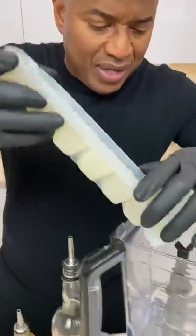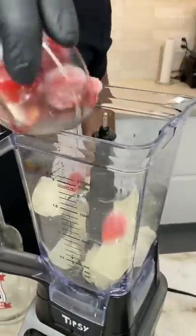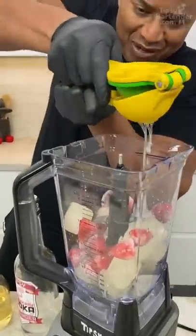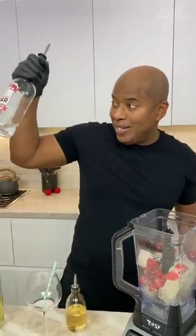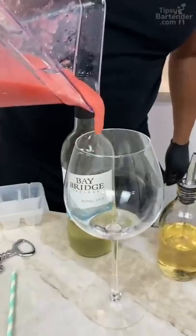And so now guys, guess what? I'm going straight to the blender and I can just drop my cubes in here. Oh yeah, frozen strawberries. Cut my lemon in half, give this a little squeeze — juices of lemon, okay? Simple syrup, just to sweeten this bad boy up. We got strawberry vodka — we only got a little bit, this is all we got. Now let's go in.